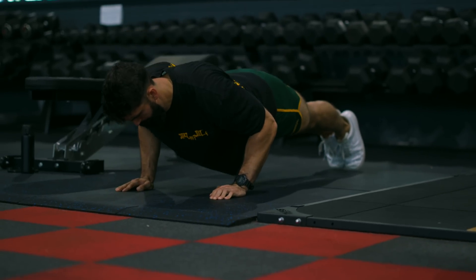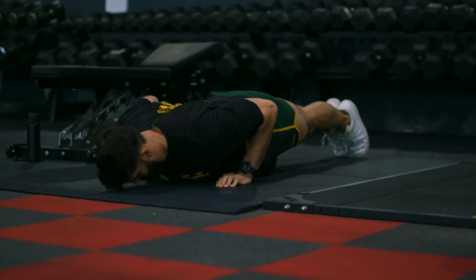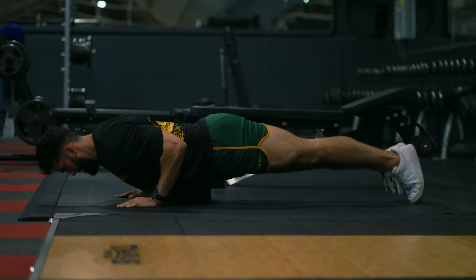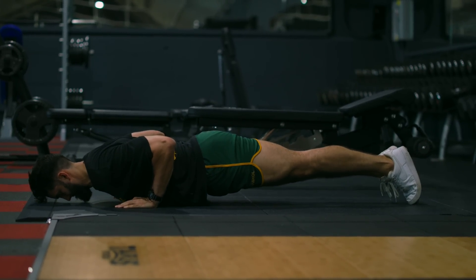What about push-ups? There are three variations to know about. First, the regular push-up. Compared to the close grip bench press, you're trading off time taken to load a barbell for stabilization required.